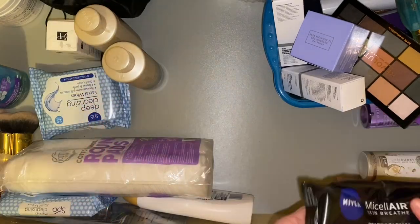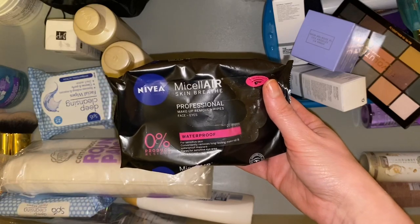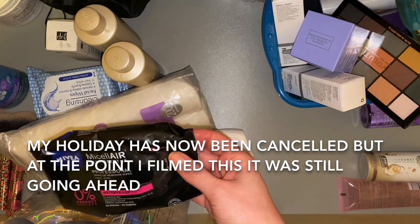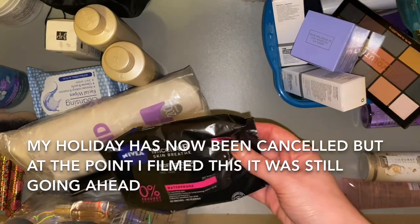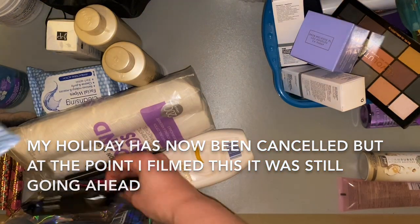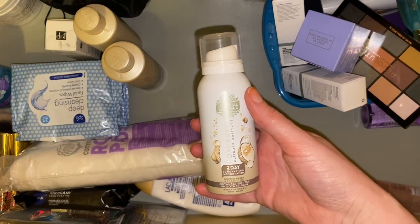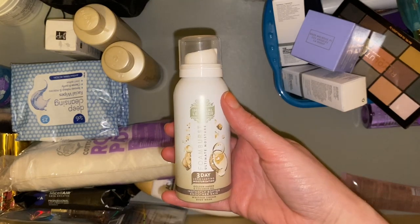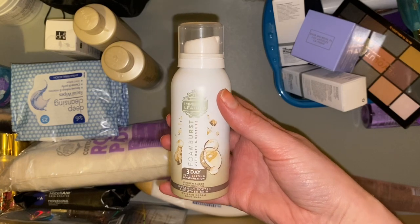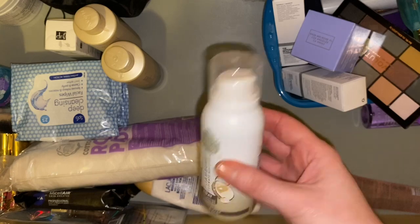Then we have some more face wipes — these are the Nivea Micellar ones. I might actually take these on holiday because I do sometimes use wipes to remove makeup on holiday, and these are more likely to be gentler than the cheap ones. I also have a mini of the Imperial Leather Foam Burst — this is my favourite shower gel. Ever since finding this one, it's all I use, and I've not got an awful lot left in the one I'm currently using.